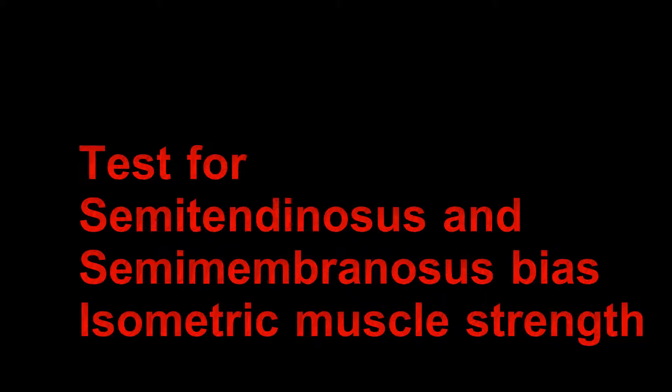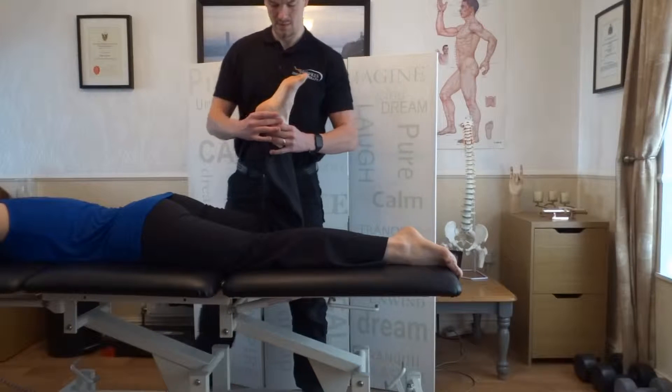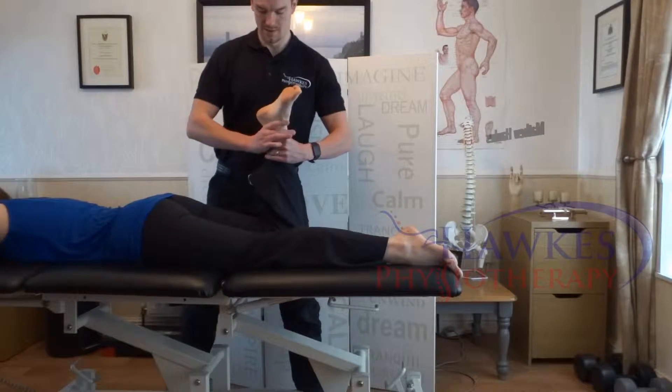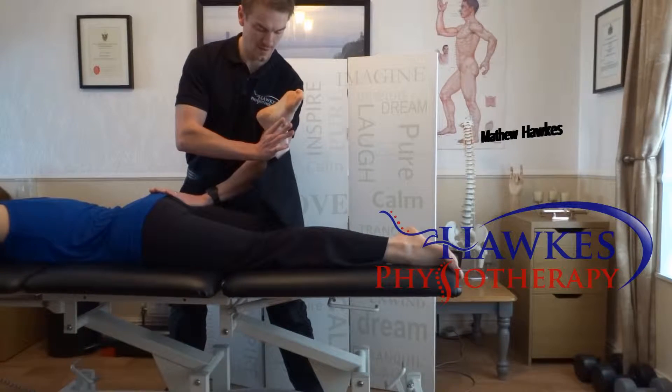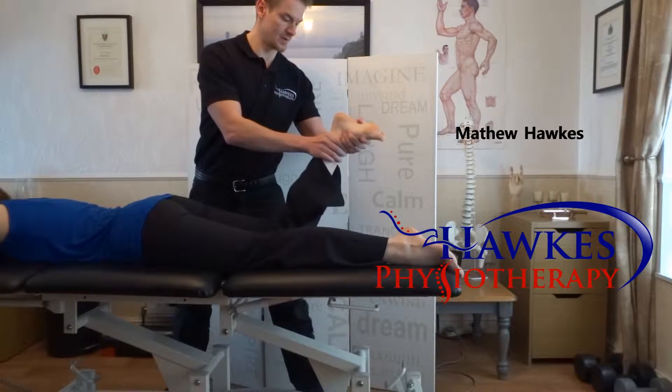Semitendinosus and semimembranosus hamstrings manual muscle testing technique: prone isometric resistance at varying angles. With the patient in prone, bend their knee to 90 degrees with internal tibial rotation and apply pressure at the ankle joint with one hand.